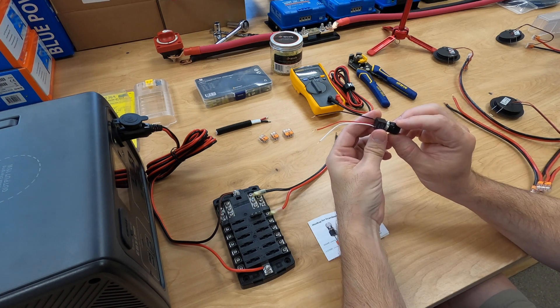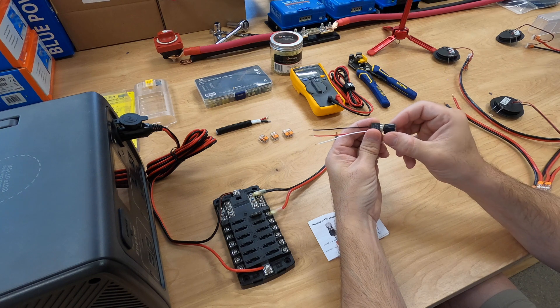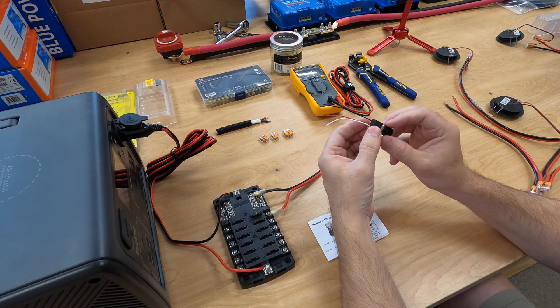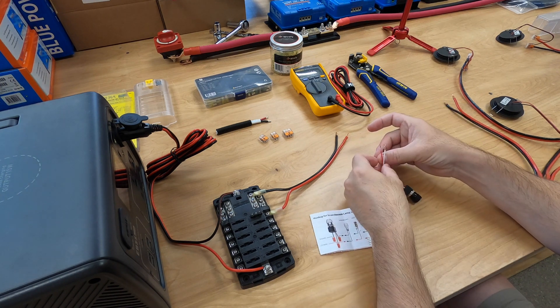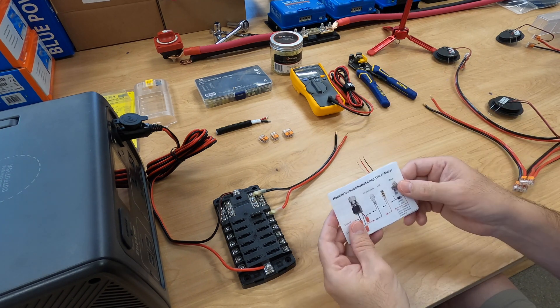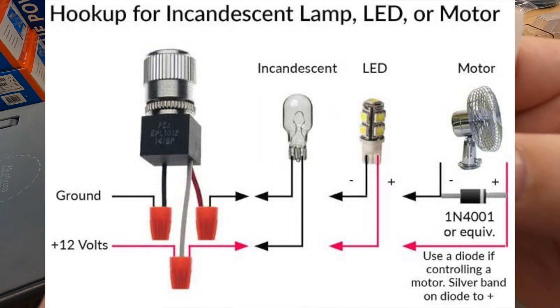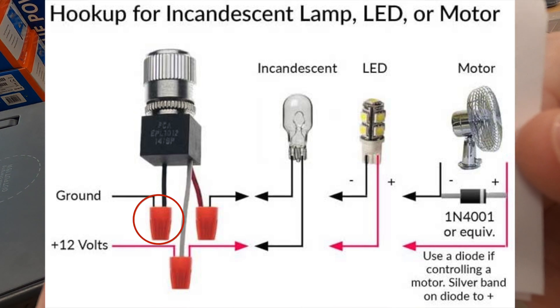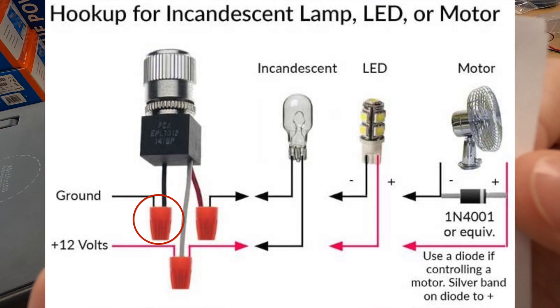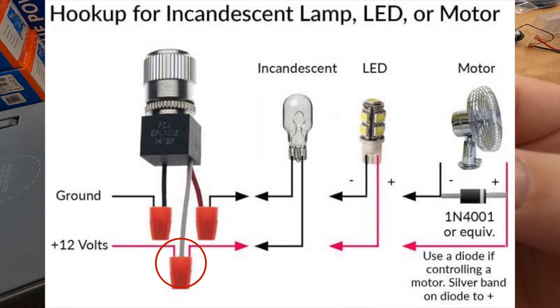We are going to wire up this dimmer switch — it's on/off, and as you spin it, it changes the dim level. It's by PCA Electronics, made in the USA. How do we know how to wire this to our circuit? Let's take a look at the instructions. It's a low-end dimmer. It's got the ground with two connection points, so you know you're using a two-part lever nut. The red from the dimmer switch also has two connections, so again a two-part lever nut. The white wire has three connections and therefore you will use the three-part lever nut for wiring this up.